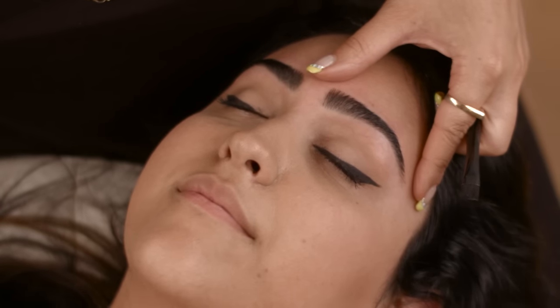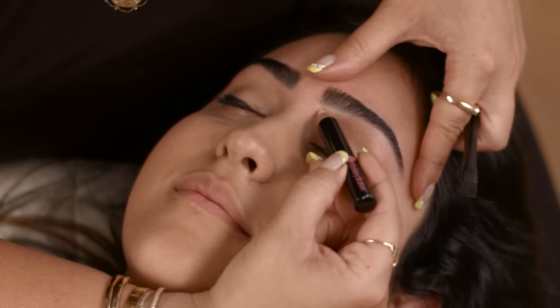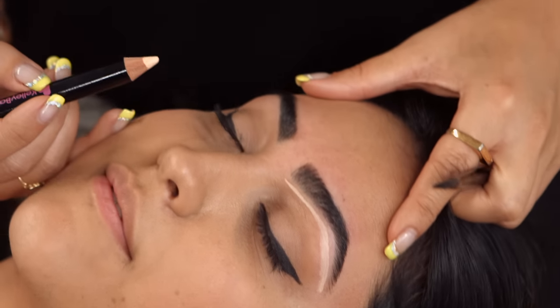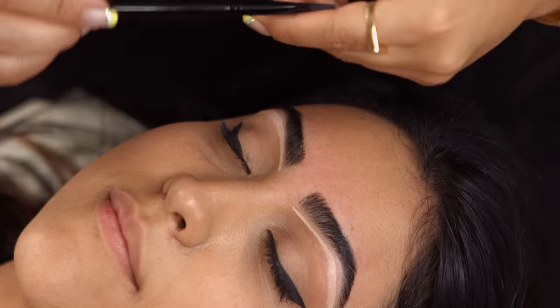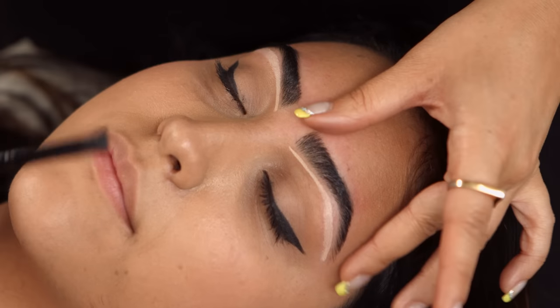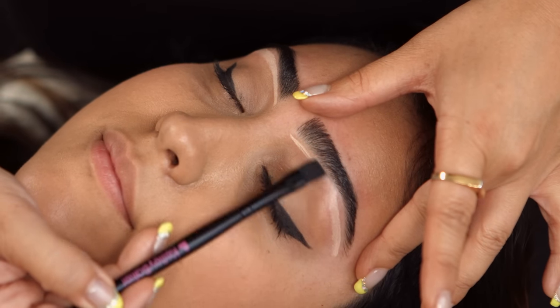She's freshly waxed, trimmed, and tweezed. We're going to use a highlighter pencil underneath her brow — draw a nice straight line underneath, doesn't matter how thick or thin. Now we're going to blend it in using the smudge brush. Flatten the tip, hold her brow tight, and go back and forth in a windshield-wiping motion.